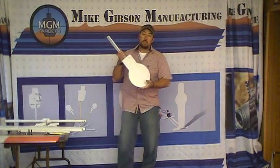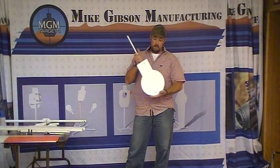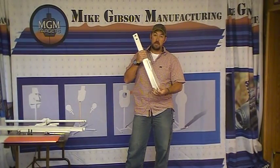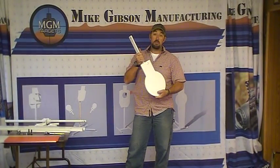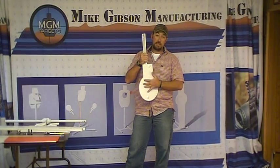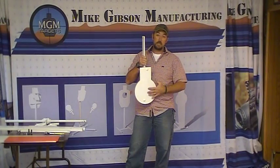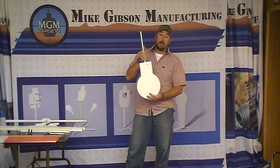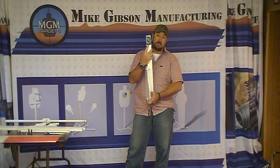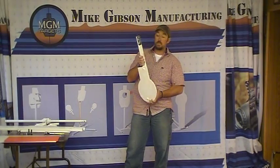We're going to start right off. The first thing that you've got in the box — that you should have in the box — is the target itself. It looks like this. This is a 3/8 inch thick AR500 plate. The 50 cal model has got 3/4 inch thick plate. The target size will be the same: a 10 inch round, 5 inch wide, and 10 inch tall. The diameter of the target is 10 inches. The vertical shaft on it — you're going to have one side of this that should not be painted. It comes from the factory that way, and I'll explain that in just a minute.